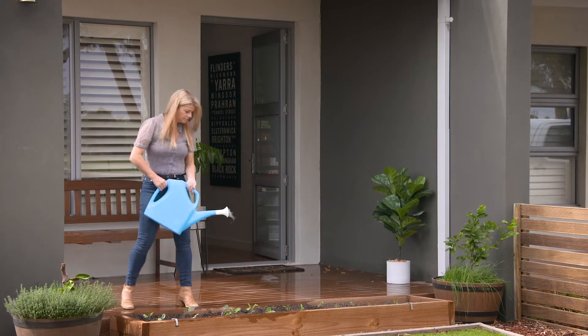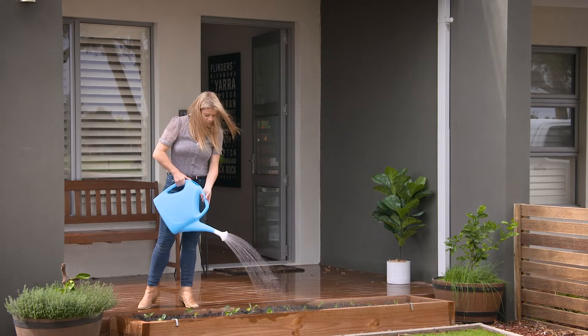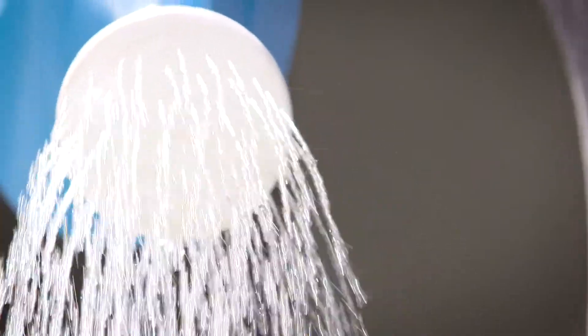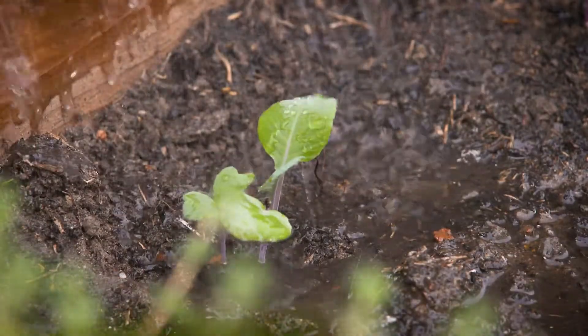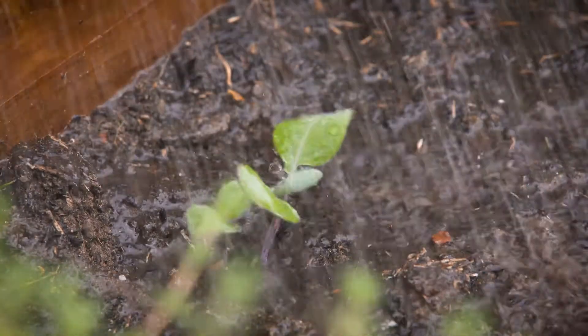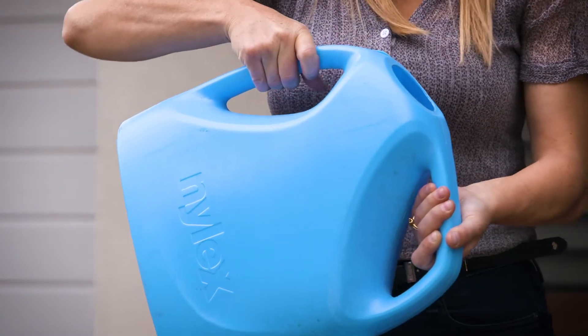A Nylex watering can like this is perfect for young seedlings. The watering rose is peppered with small holes that give you an even distribution of fine water droplets, so water can soak deep into the roots without blasting young plants out of the soil. There's a good 9 litres of water in here, and I also like that it has two handles to make it easier to hold and control.